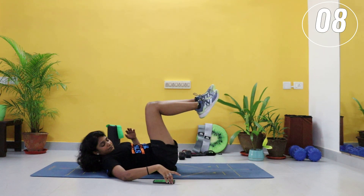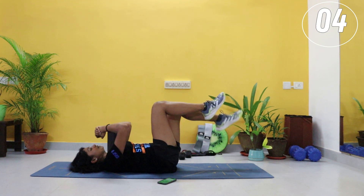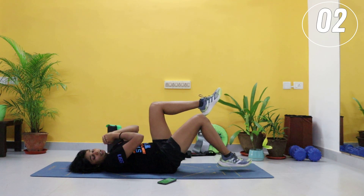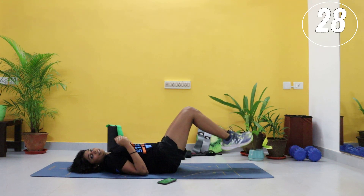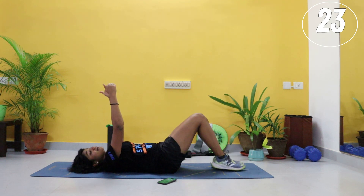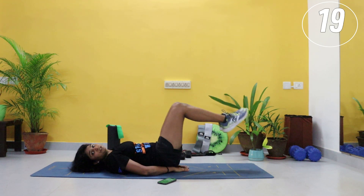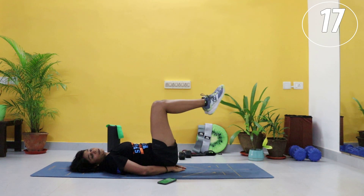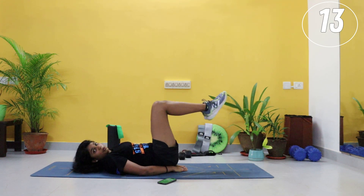Ten seconds. We are going to continue into double leg tap. Double leg tap — try not to let your back lift up. If this is hard, start to do it with the single leg. Option to keep your hands under your back for support. The further you push it out, the more your core will work.